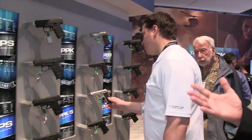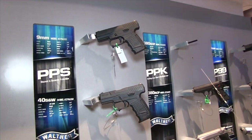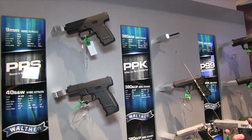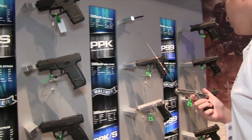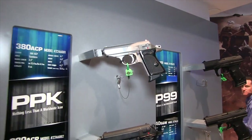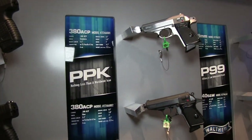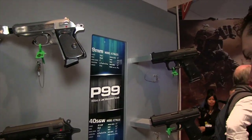Moving forward, these are a lot more of your concealed carry personal protection firearms. The PPS has been a mainstay for the last several years and of course everybody knows James Bond's favorite, the PPK. Both are chambered in .380 for the PPK, and then 9mm and .40 Smith & Wesson for the PPS. Also close to that is another factory favorite, the P99, which has been around for about the last 25 years.